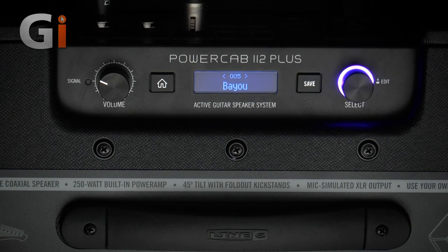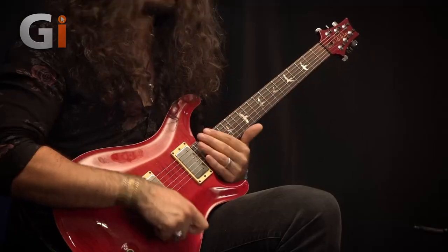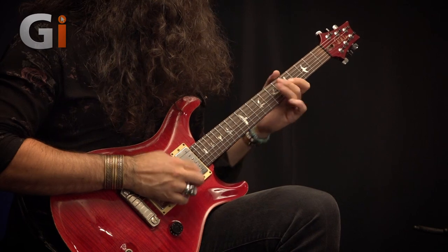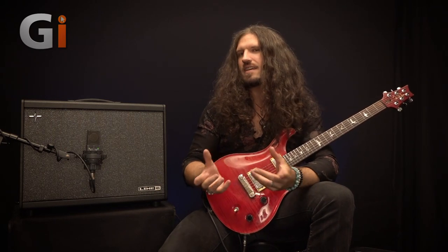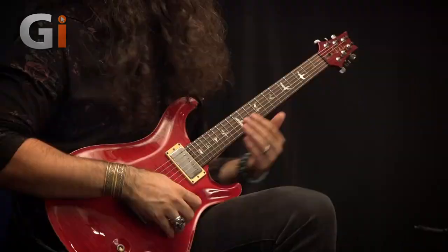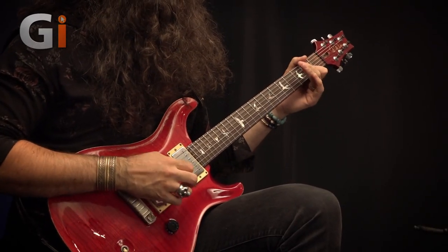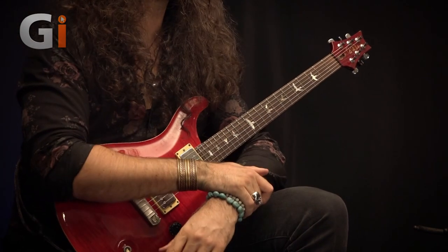We have the Bayou next, which is based on an Eminence Swamp Thang — a really dark speaker with a massive magnet, a silky high end, and loads of lows. It's a really nice dark and creamy sound, going to sound great in an excessively bright room or if you like a really bright amp model. Next is the Essex, which is an Alnico Blue — expect massive projection and brightness. You can hear there's lots of top-end clarity and character, and it really does capture the feel of that Alnico speaker.